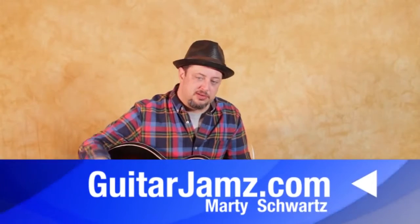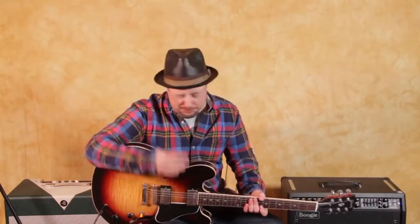Alright, that was it. Hope you got something from it. Remember, I've got those bonus blues lick lessons down in that link right below this box. Thanks for all the support. I really appreciate it, and I hope to see you in another lesson real soon. See you later.